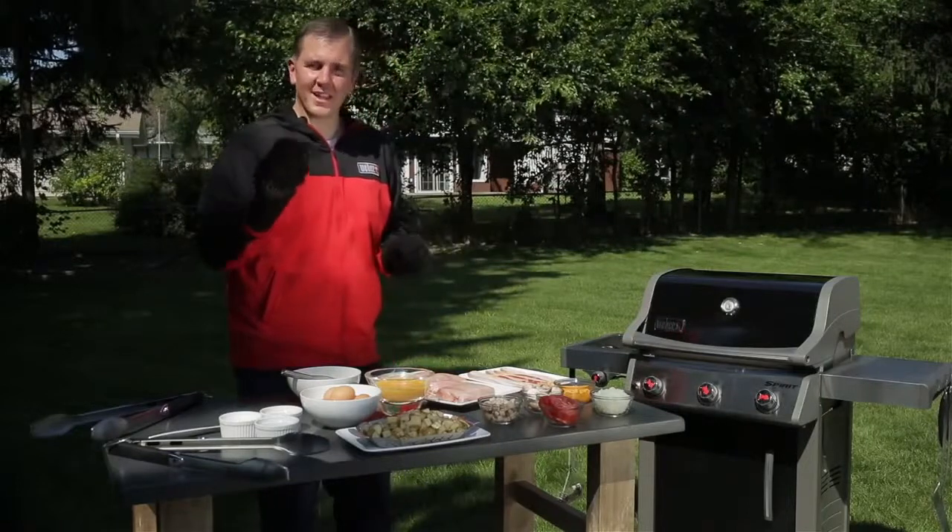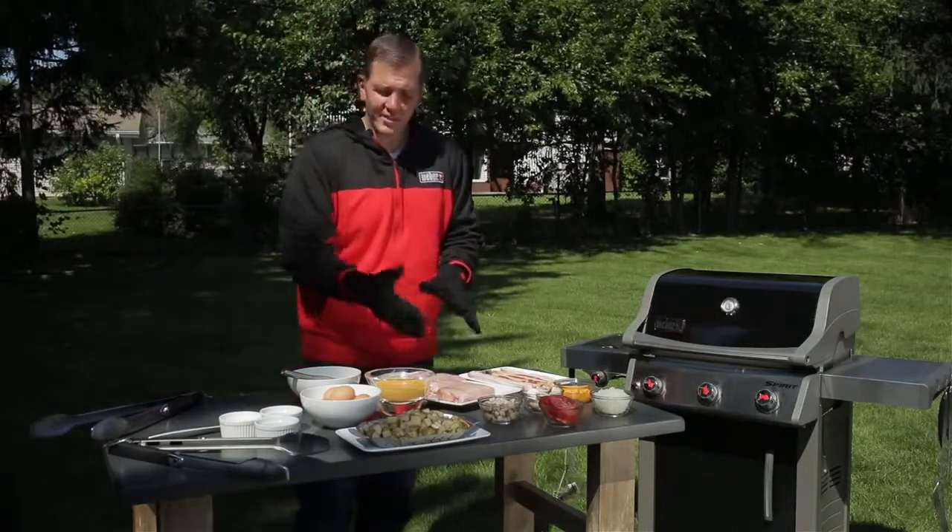We all know we need a nice, light coating of oil on the chicken breast, and we've already done one side, so I'm going to finish that up and then we're going to get our food on the grill.